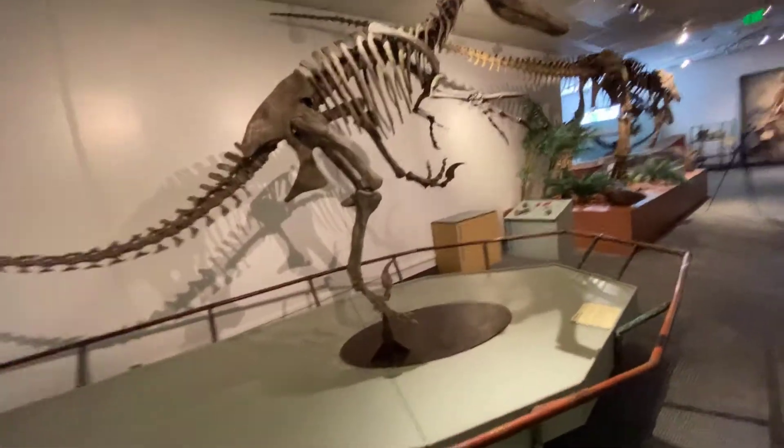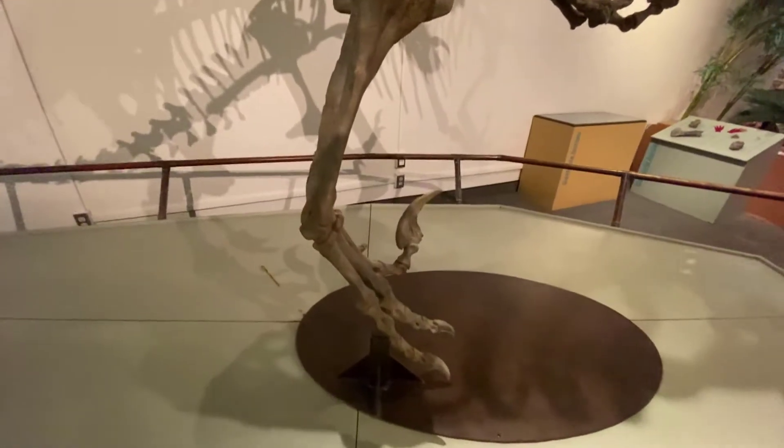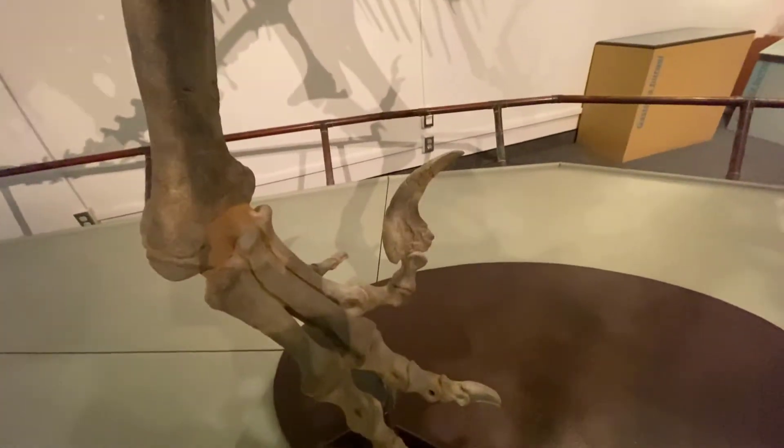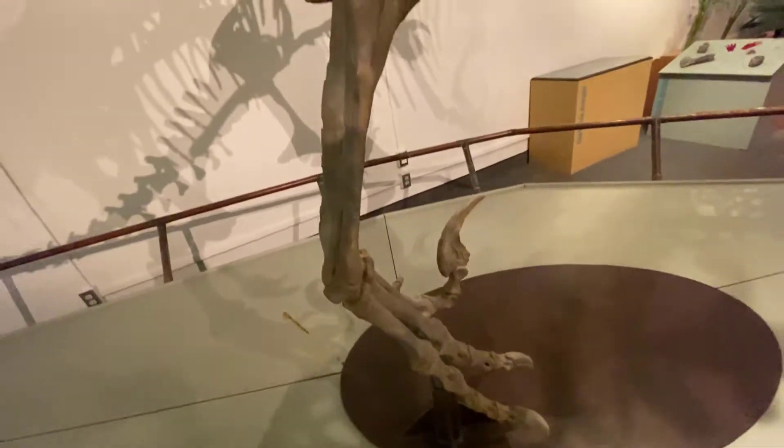One of the most impressive components of Utahraptor is this number two toe bone, and you can see it here. Here's my hand for comparison. The Velociraptor claw is very tiny in comparison to those giant claws.